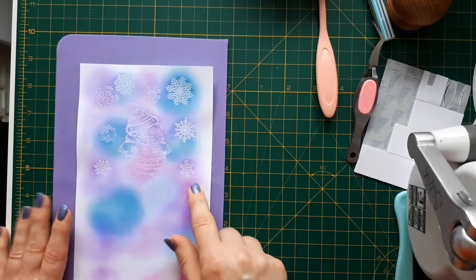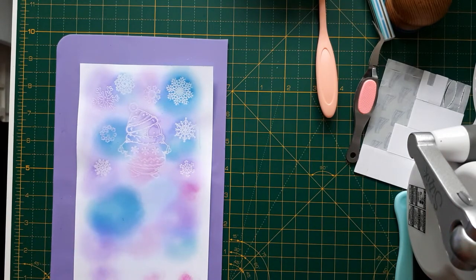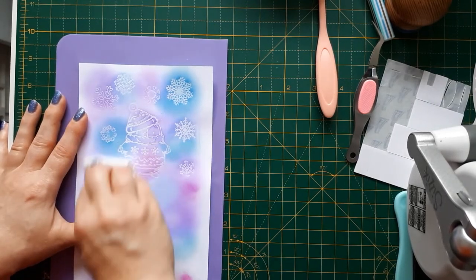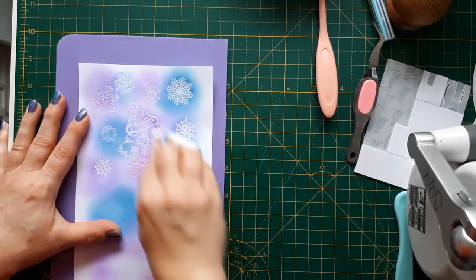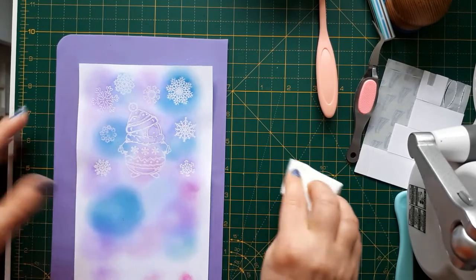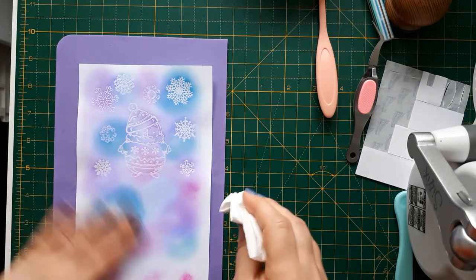Now you take a piece of kitchen towel — or I've got some toilet paper somewhere; as you can see I'm not that well prepared! This technique does need a lot of materials. You just take off any residue that's on the embossing, and you'll find the motif comes out really, really nicely.